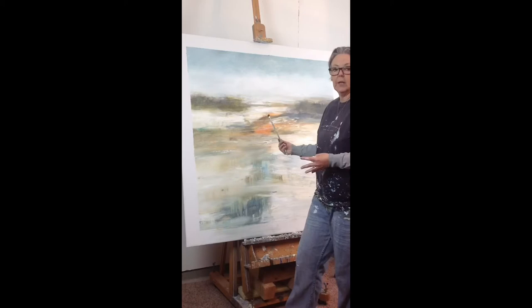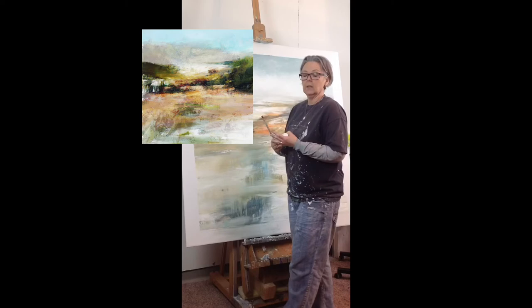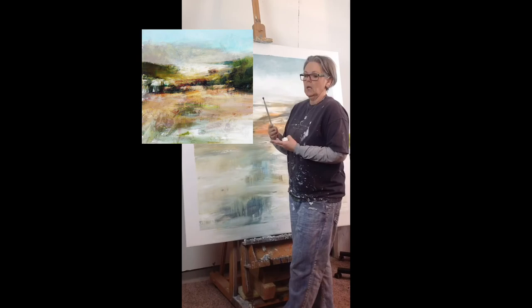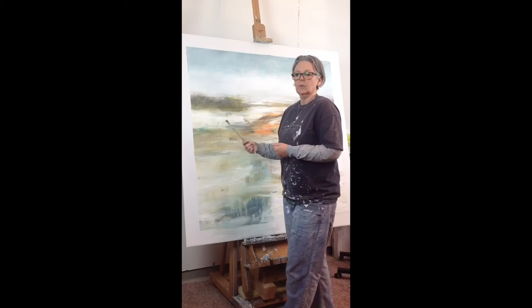I'm really happy with how the piece turned out and I'll show you the reference that I was working from, which is actually a digital mash — I call them digital mashes — of my photography which was taken back in Wisconsin, combined with some digital layovers and working in Photoshop and Procreate. It doesn't look exactly like the reference but it gave me a good place to start from and a good roadmap as to what I wanted to achieve and the feel of it.